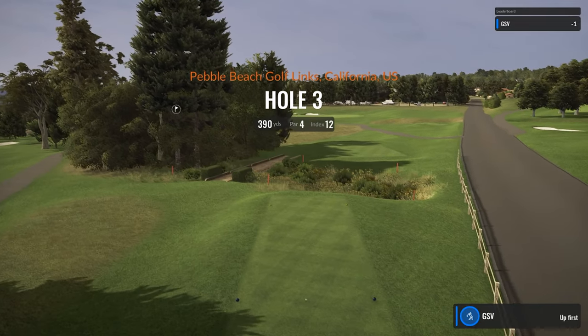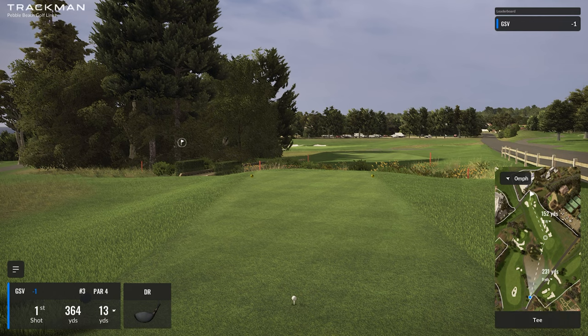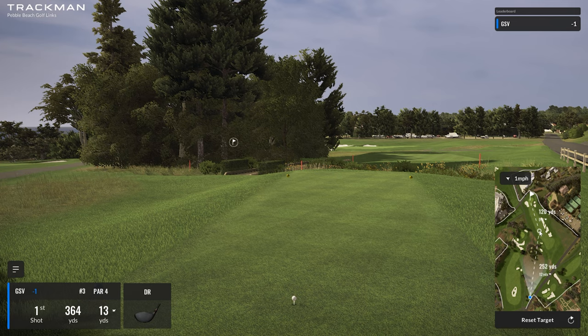Here's hole number three, par four, 390 yards, index 12. I've been to the US Open here and played this course. The way you can cut this corner if you can launch a driver up — these pros are crazy, they really go after it. I'm going to look for a spot where I can carry maybe 250 or so. It's downhill 13 yards, and with a little draw, even if you miss left it's not bad.